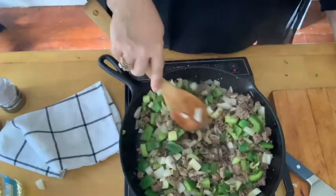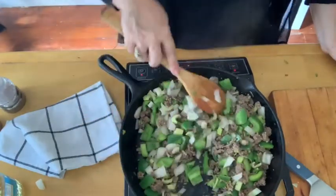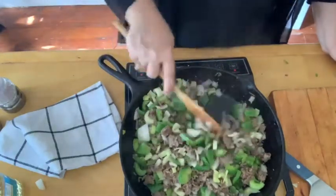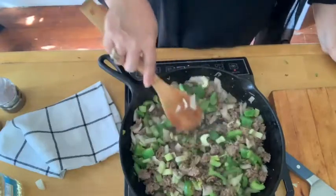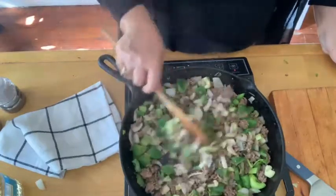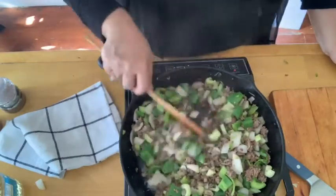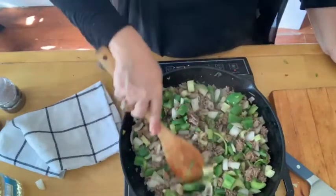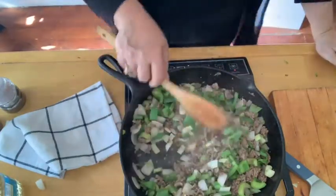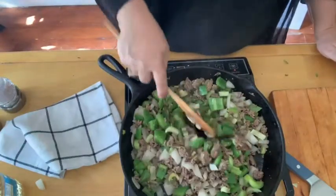My mom always made this on the first cold day of the year — the first cold snap. She'd call me up and say, 'Bring the kids over, I'm making chili,' and boy we would pile into the car and head over there. It's my favorite comfort food and my older kids' favorite comfort food too. My younger kids didn't really know their grandmother very well, so I don't think they have those same kind of memories.